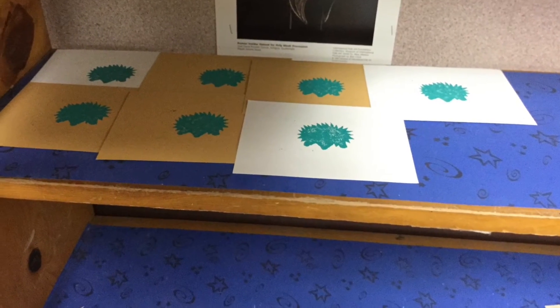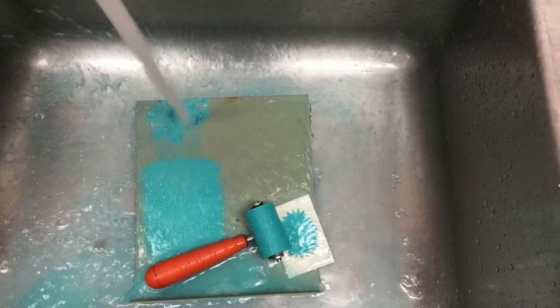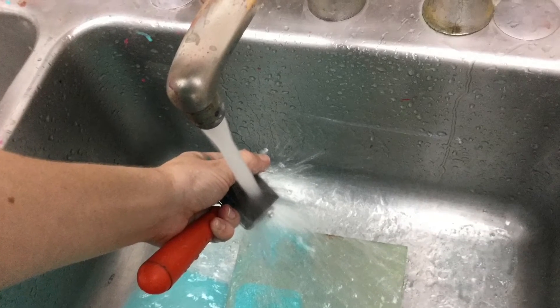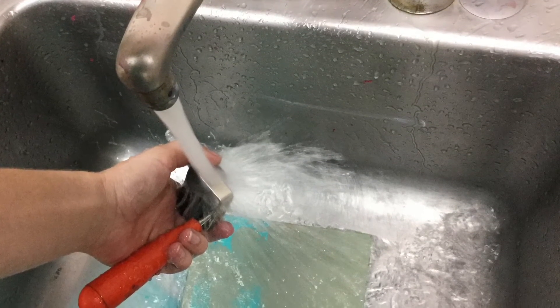When I'm done printing, I'm going to put my prints away to dry first before I take these three items over to the sink to wash them. When I wash my roller, it's important to not only wash the large surface, but also wash the edges so that there's no residue ink on it the next time someone wants to use it.